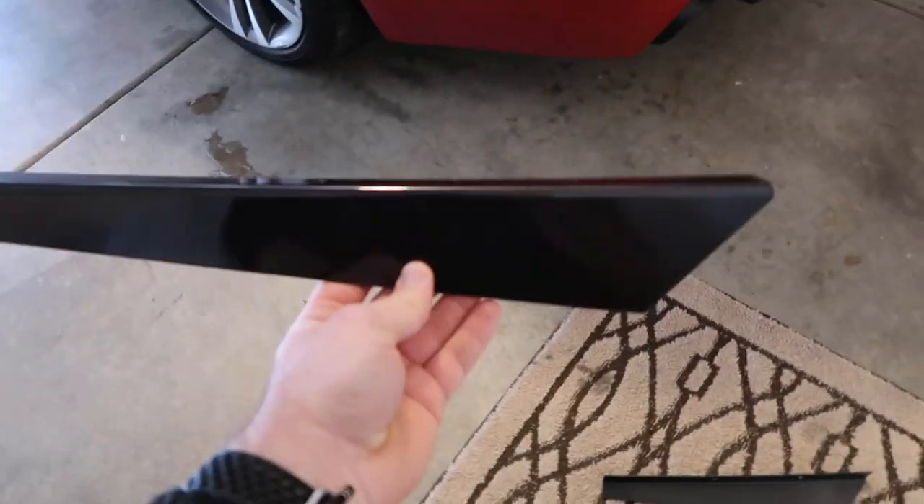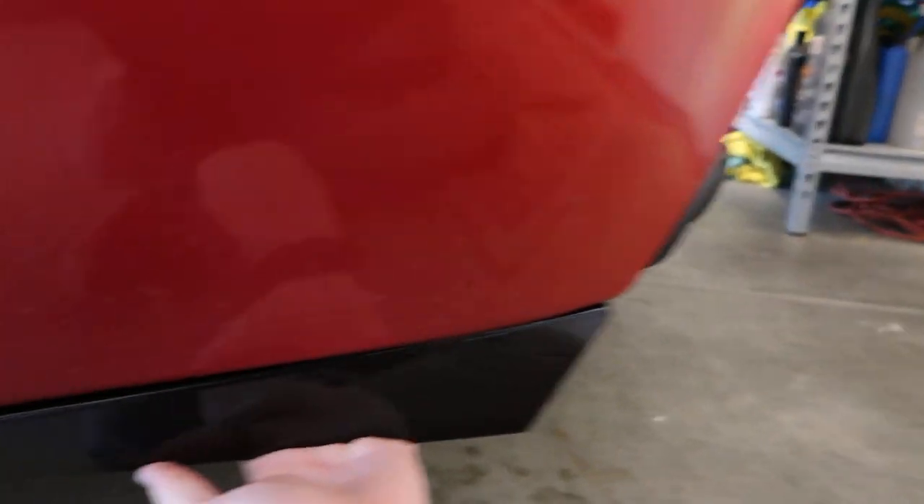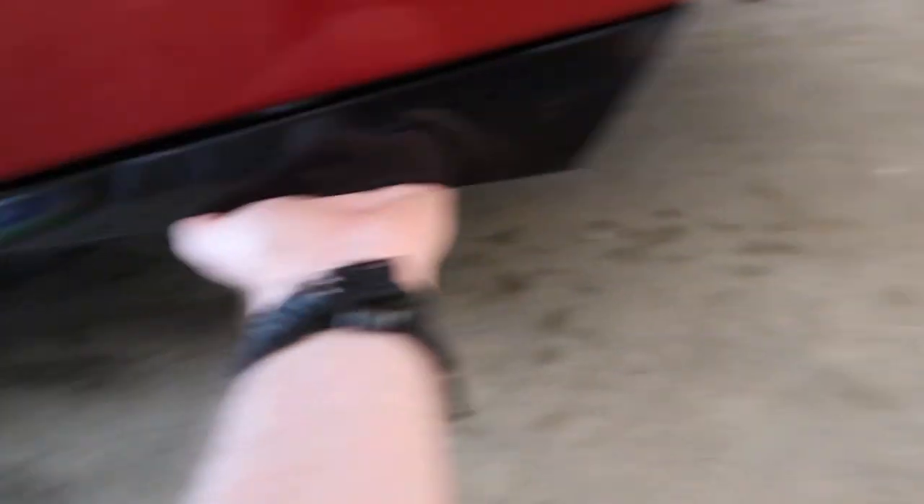It looks pretty self-explanatory — you're just gonna have to line it up on the bumper and then screw it on. Let's go outside, check out what they look like, and then maybe do a photo shoot afterwards to show off the actual extensions. So I guess it's supposed to be like this, and then you kind of line it up how you want. I'd probably want it pretty flush with the back, like that — but I'm not exactly sure what I should do.